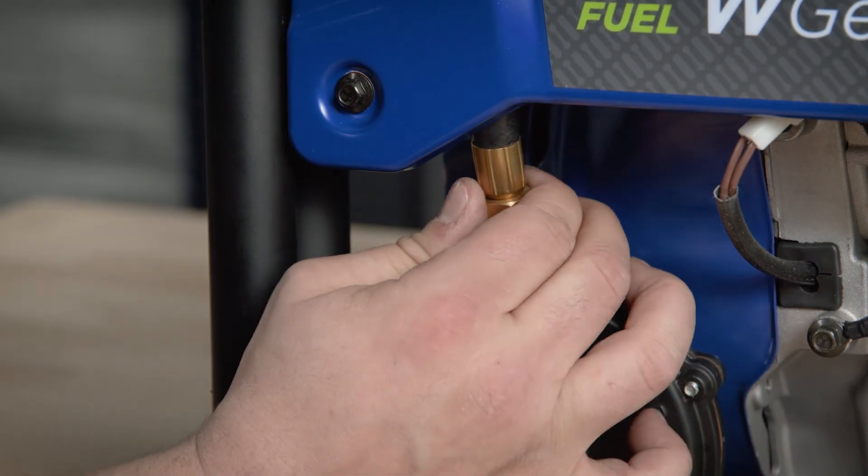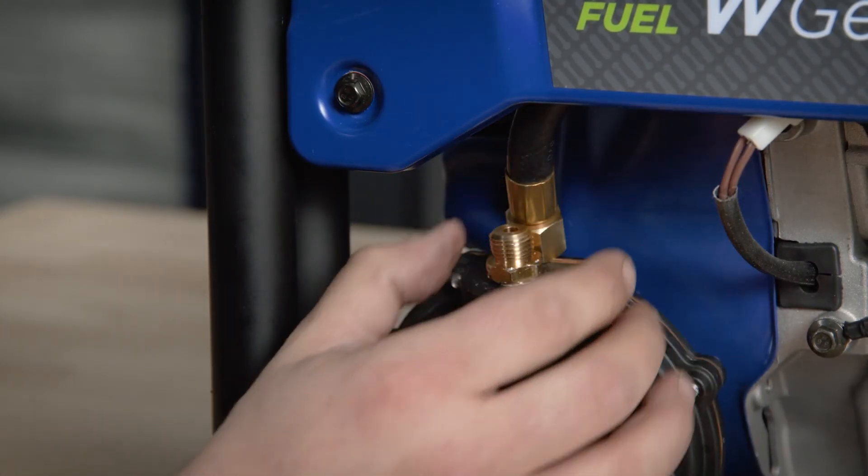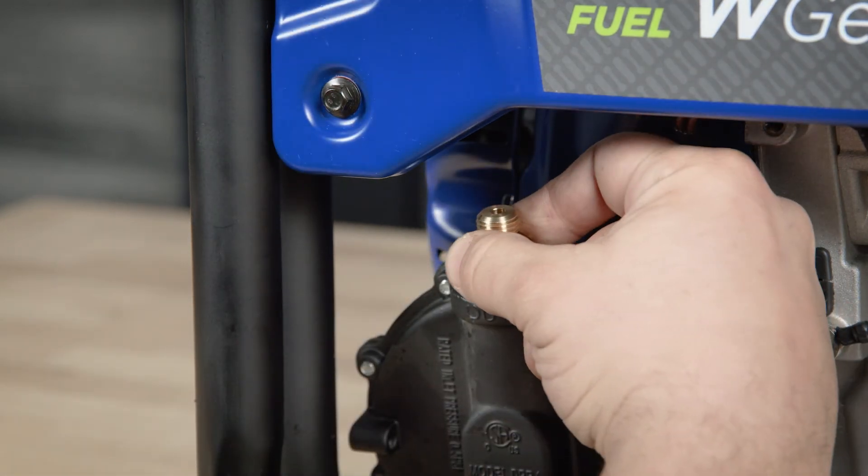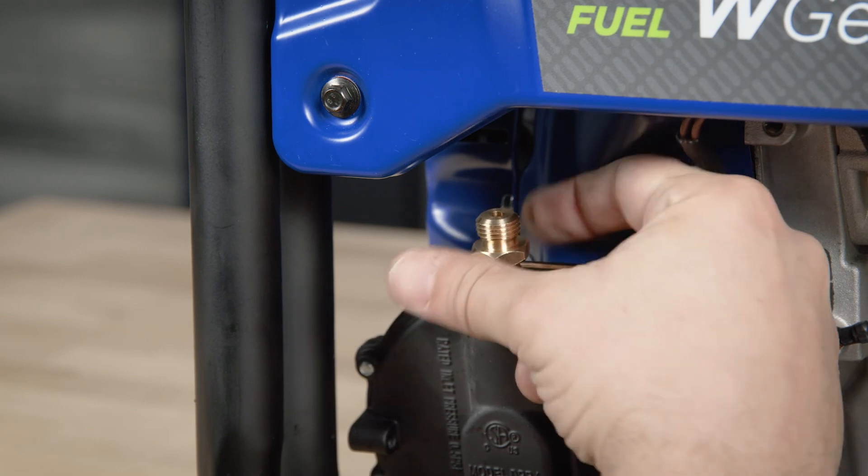If you own a dual fuel generator, remove the propane line from the top of the propane regulator. Remove the fuel jet from the top of the regulator and replace it with an appropriate regulator jet for the altitude.